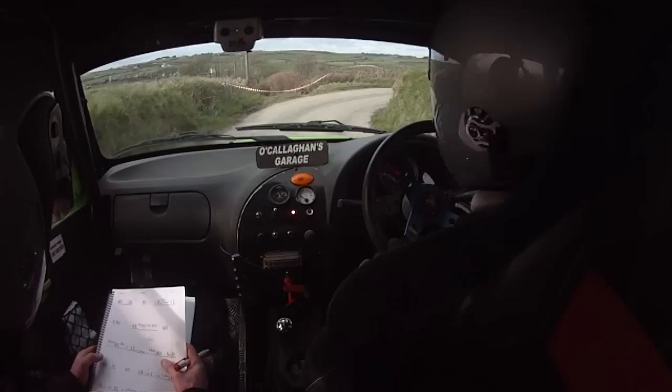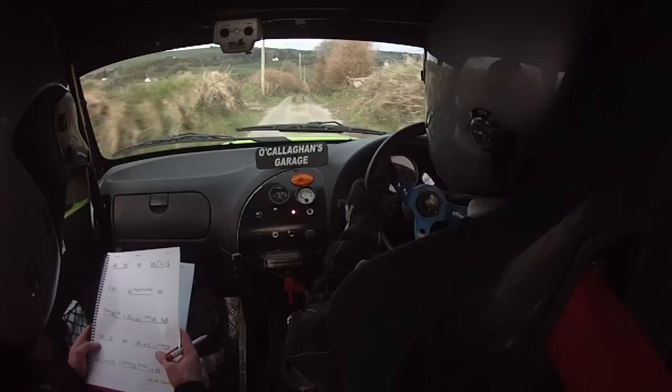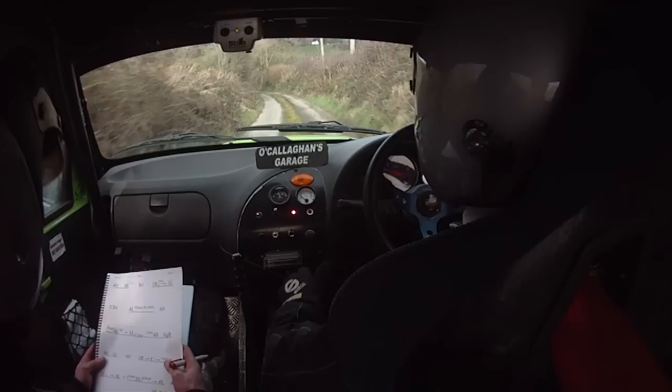40, one left, 60, one right, into crest, into care, two right. One right, into crest, into care, two right, into two left, down, into three left. And caution, slow three left at the wall, into four left. Slow three left at the wall, into four left.